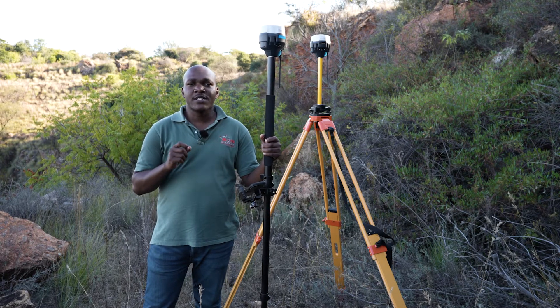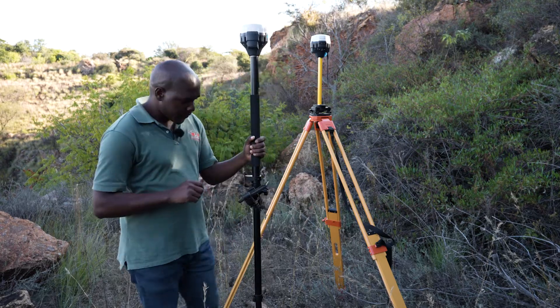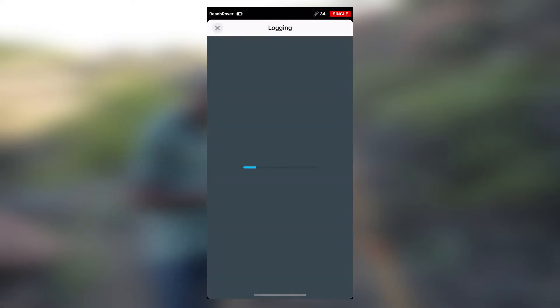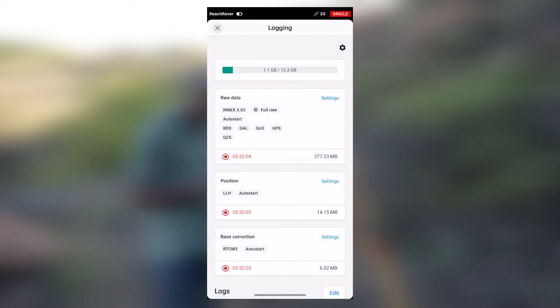Now let's check that the settings on our rover are also correct before we start collecting the points. We will connect the rover onto the ReachView 3 app, then select logging. As we can see, the rover is also logging raw data, so this is correct. We can now proceed with collecting our points using the stop and go method.